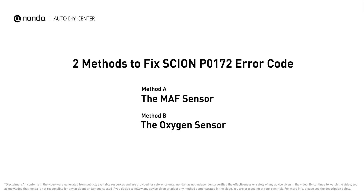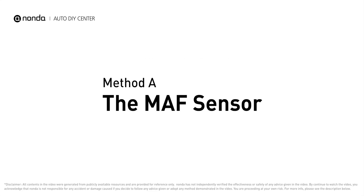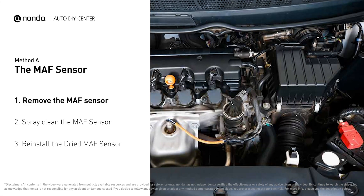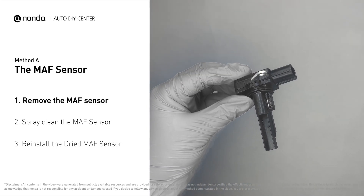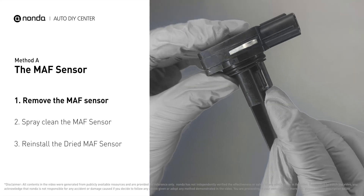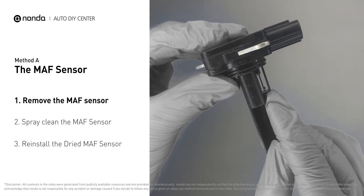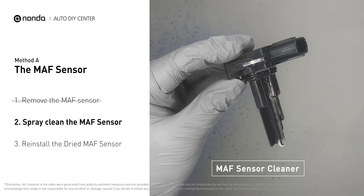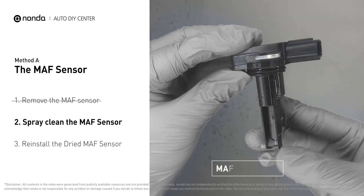Here are two of the most practical solutions to fix Scion's P0172 error code. Method A: MAF sensor. MAF sensors are located between the air filter and the throttle body. Carefully remove the MAF sensor from your car and do a quick inspection — the wire inside often gets dirty and needs to be cleaned. Spray the MAF sensor cleaner onto the wire perpendicularly to the ground so that it won't damage the MAF sensor.